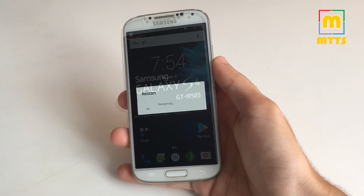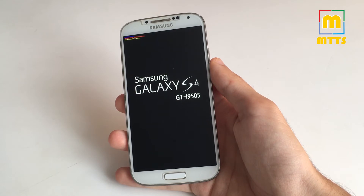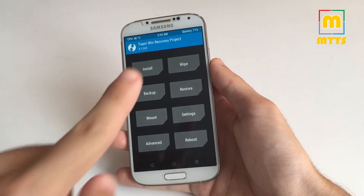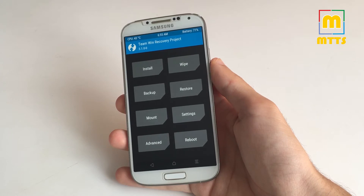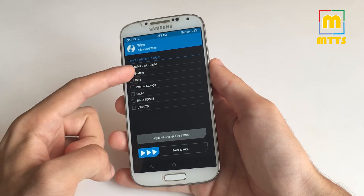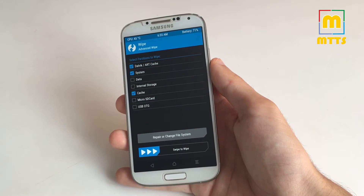I'll boot up in recovery. As a prerequisite you need to have the latest TWRP installed — it will launch just like here. You can see the latest version 3.1. I'll show you how to dirty flash over a previous optimized Lineage OS version. Simply click Wipe, Advanced Wipe, select the Dalvik cache, system, and normal cache, and just swipe to wipe.